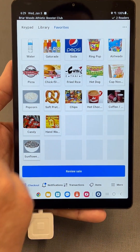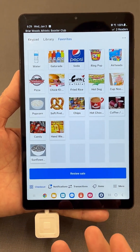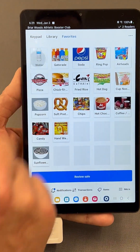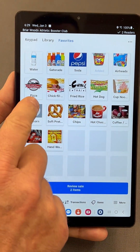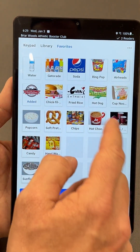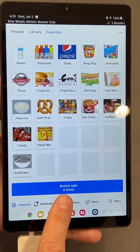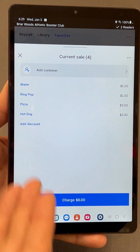We have icons here representing all the food items, and the cost is already calculated. So if somebody comes in and says they want one water, a ring pop, a piece of pizza, and a hot dog — when you tap on those items, it automatically adds them to the sale.